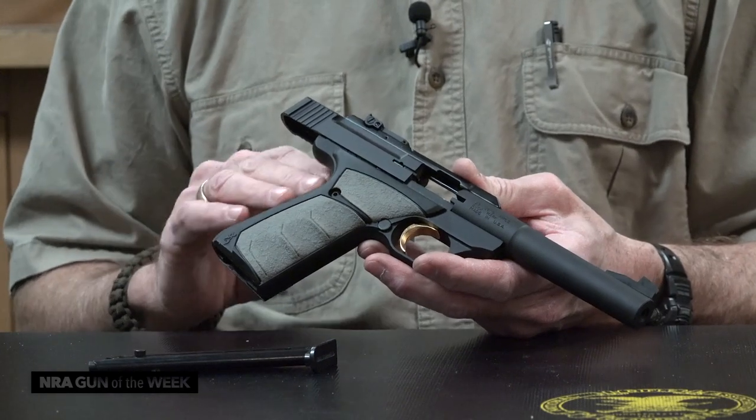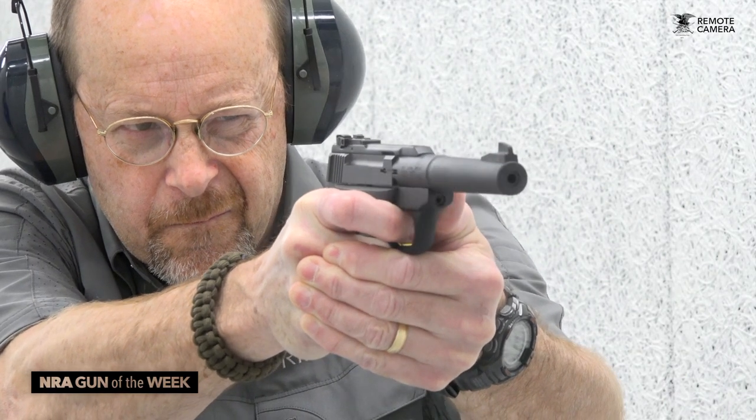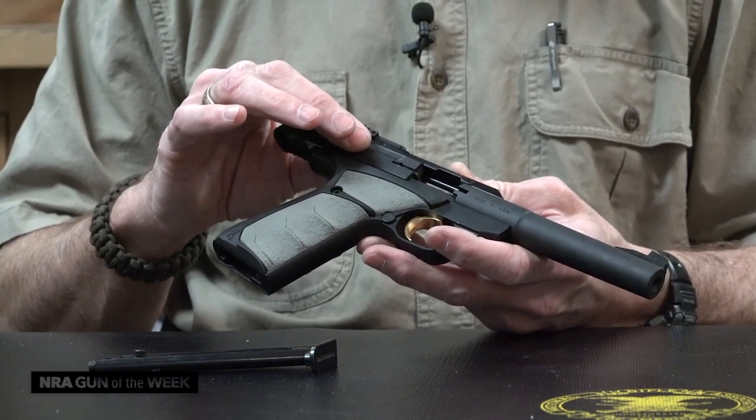It's 34 ounces because it has an aluminum alloy frame — it's all CNC'd out of one block of aluminum. This gun operates as straight blowback, and it operates in such a way that the bolt is this portion here.